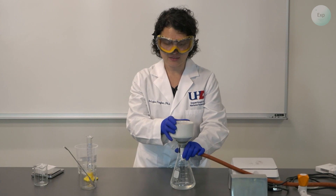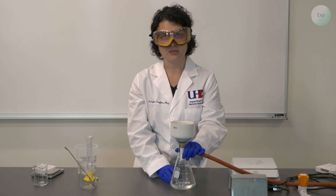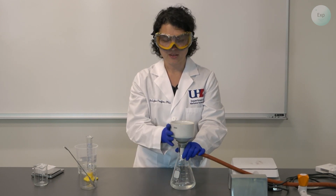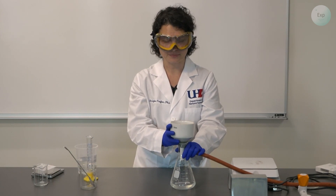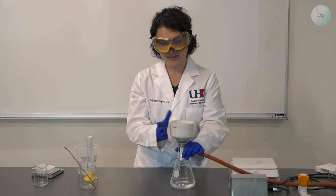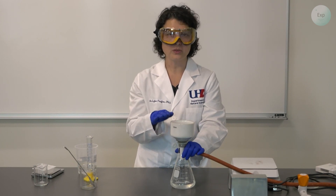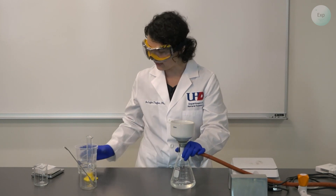For the rest of the time, we need to wait until all the solution goes through — the water with the dissolved soluble salts. On top of the filter paper, we should collect only the calcium carbonate. To complete the experiment, we need to rinse at least once or twice with deionized water to remove all the soluble impurities from our calcium carbonate solid on top.